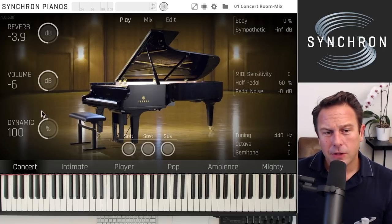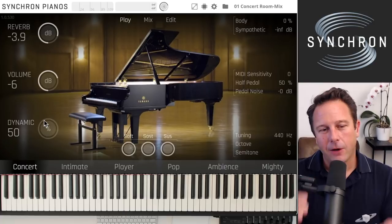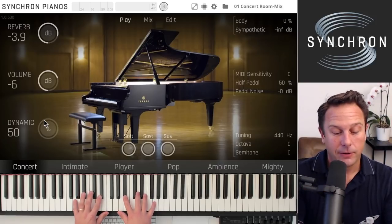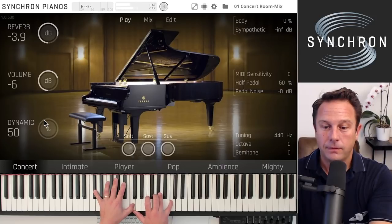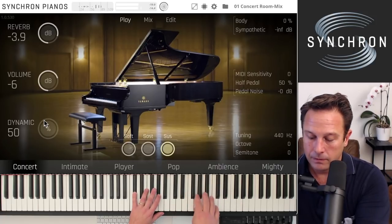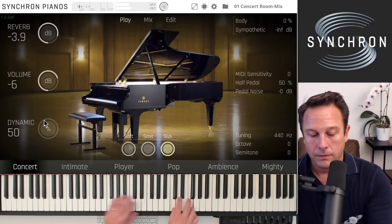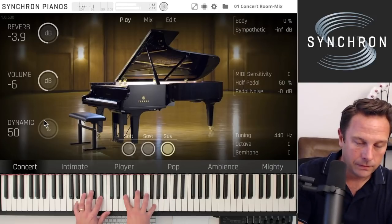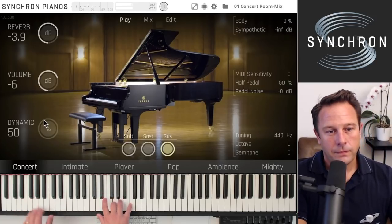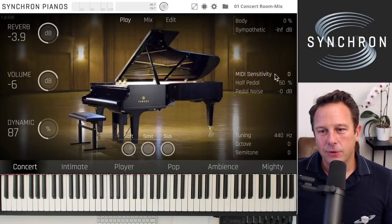If you want to get in closer, the dynamic range control is worth exploring. Taking it all the way down acts like MIDI compression — even soft notes will come out very loud, making the piano overall louder. That's a very nice option to find the right feel for the piano, especially in combination with MIDI sensitivity.